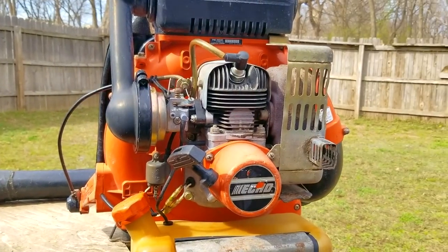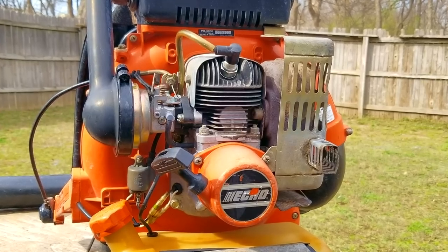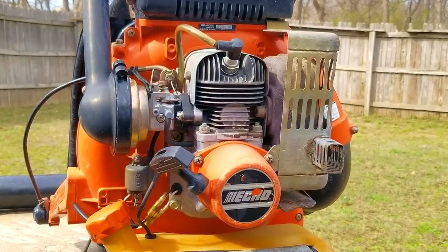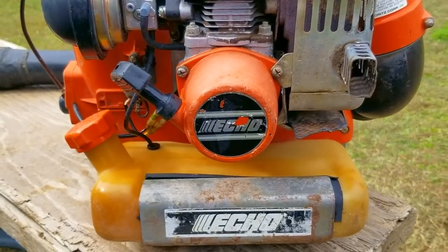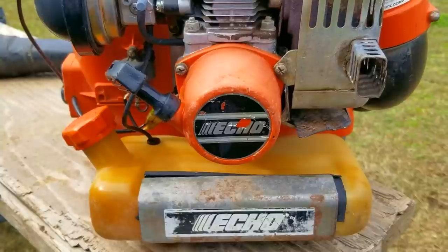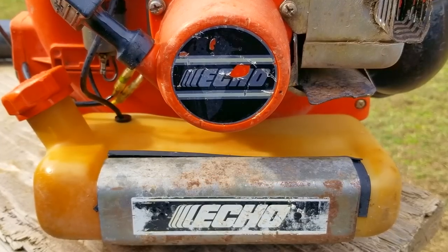If you pick a direction to go and it doesn't work out, there's nothing wrong with admitting you're wrong and making a different choice. Unfortunately, this blower represents that very idea. I was very certain that everything I did was going to get it to start and run, but unfortunately it simply didn't work out that way. I guess there's nothing wrong with having a second go at it.